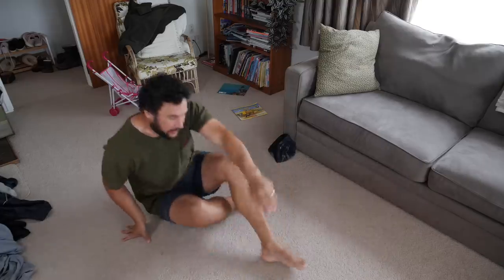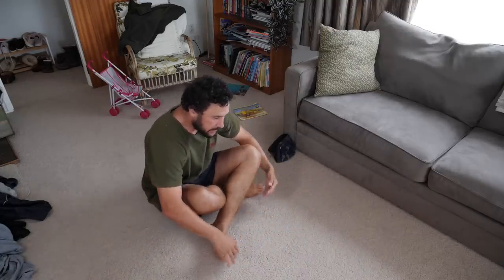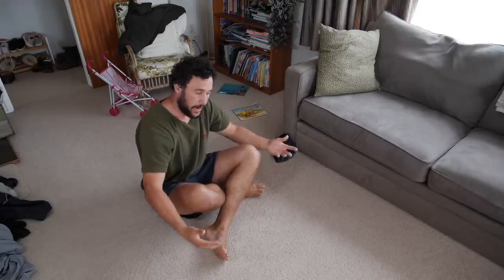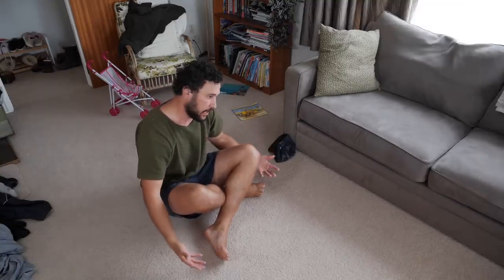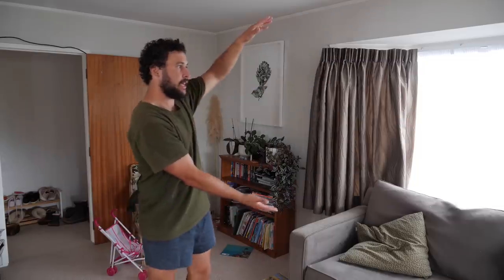First up, they start by having you wanting to sit like this, with your legs and hands folded. This is a struggle for me. And why is it a struggle? Because I'm not in kindergarten anymore — I don't have a reason in everyday life to sit like this. So today I'm going to teach you some dad yoga: stretches that you'll actually use in everyday life.